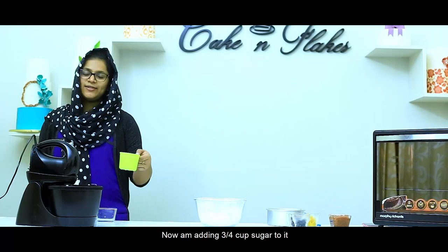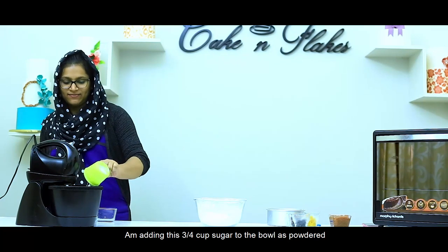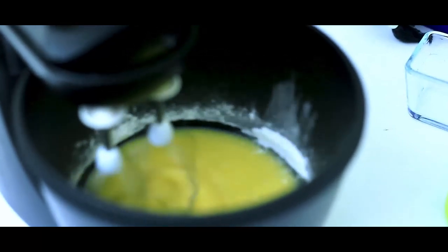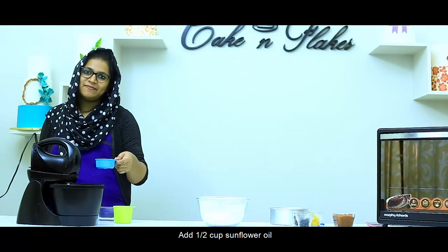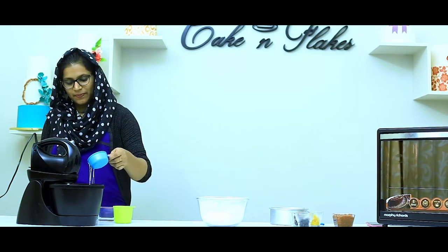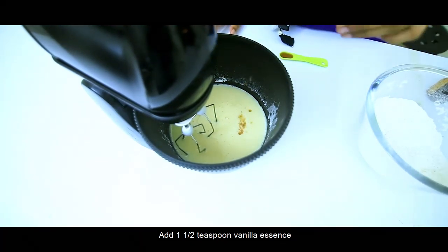I will add 3 cups of sugar — it will be powdered in this bowl. I will add 1 cup of sunflower oil and 1 teaspoon of vanilla.